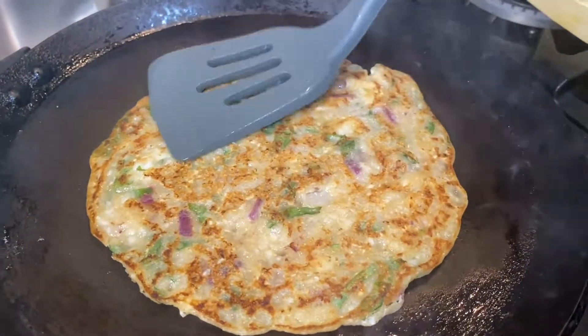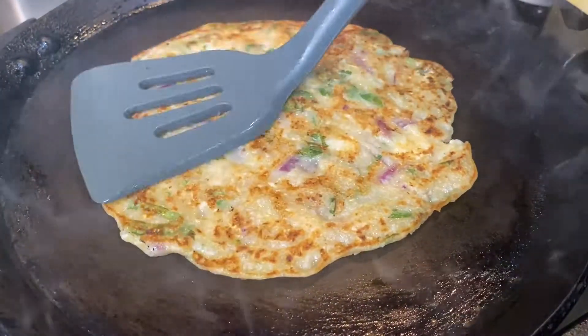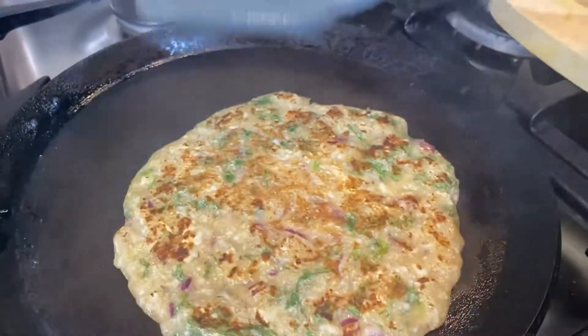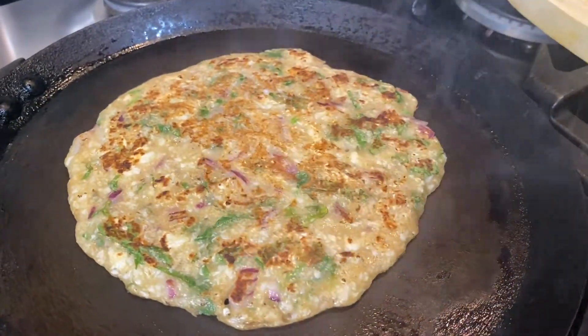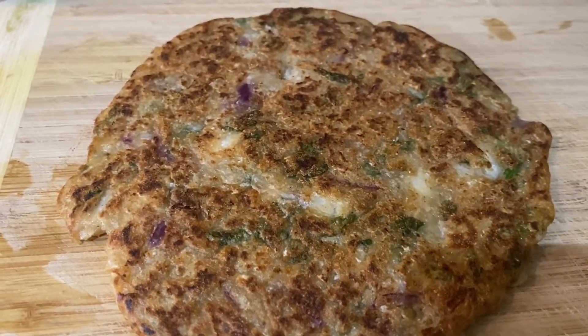Like grated potatoes, mooli (radish), onion, garlic — any flavor, you can make any kind of variation. It is ready here. I have served it and it is such an easy and superbly delicious recipe. Do try this at home and let me know how you like it.